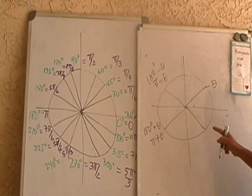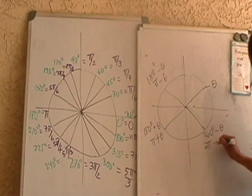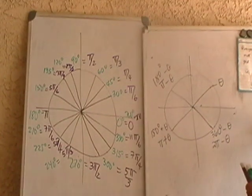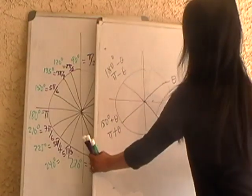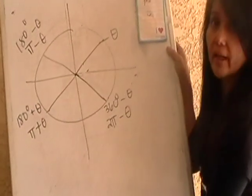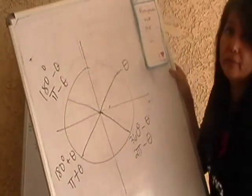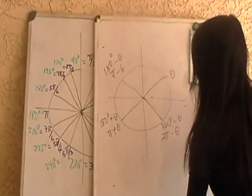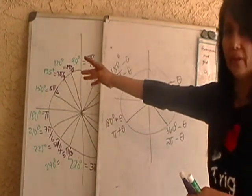In the fourth quadrant, the multiples are found by subtracting θ from 360, so it's 360° minus θ, or 2π minus θ in radians. So if you know 0, 30, 45, 60, 90 degrees — or 0, π/6, π/4, π/3, π/2 — you can easily generate all the other multiples. You don't have to memorize all these conversions if you know how to get the multiples in the other quadrants using the reference angle. This chart works for whatever kind of angle you have.